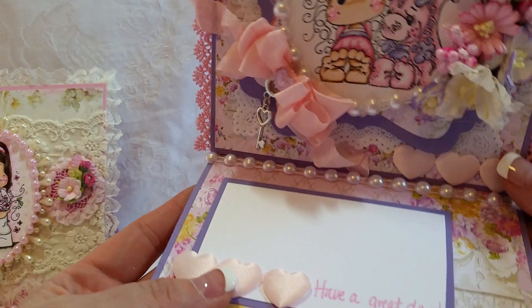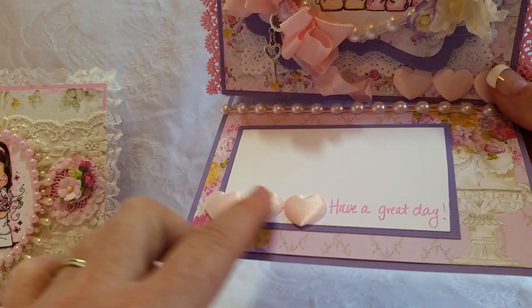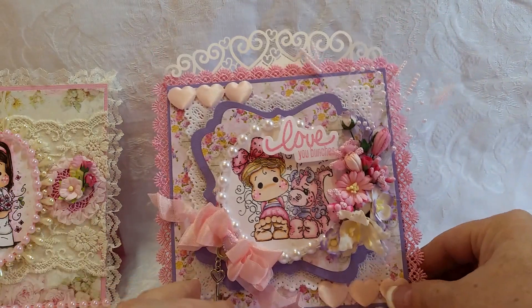I have a seam binding bow, a flat back heart, and this little heart key — really, really cute. And then this pops up on some flat back pearl trim. More of these flat back hearts. And then a 'Have a Great Day' sentiment. So that's card number four.